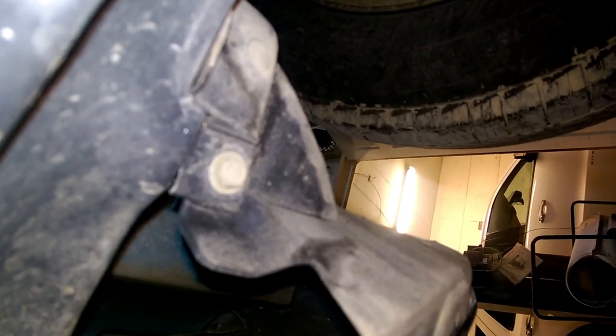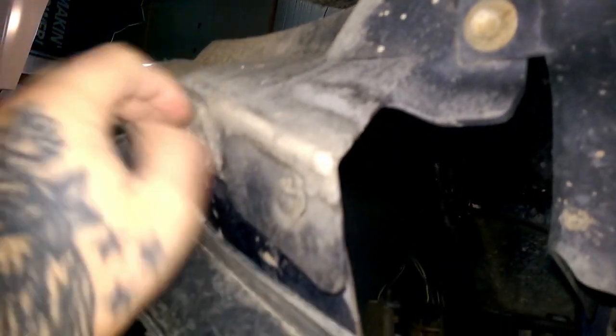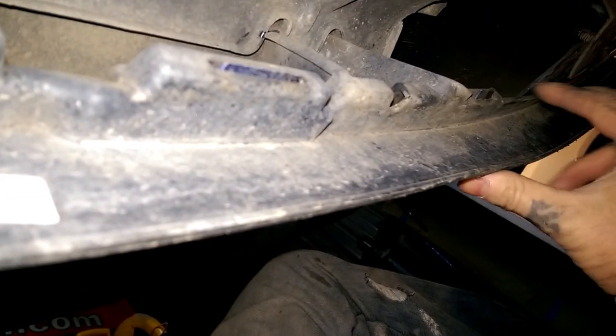The next step is to go underneath the vehicle. You've got more tabs underneath — there are tabs that hold the bumper on at the side. As you can see, once you get them off, this side of your bumper is pretty loose. Then come over here and unclip this side of the tabs from your bumper.